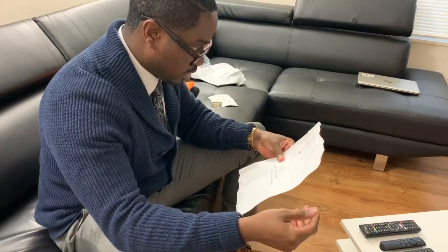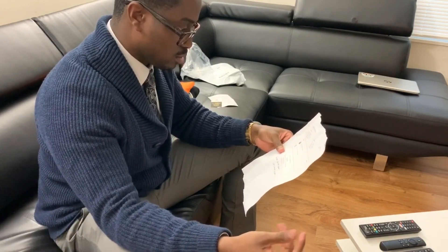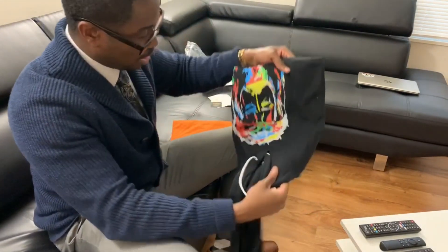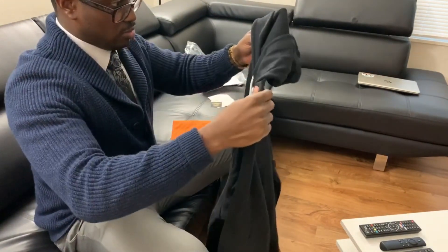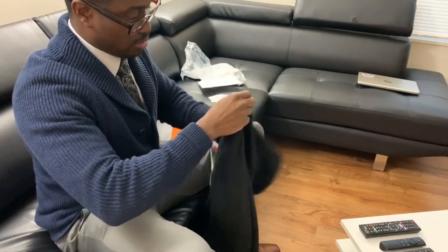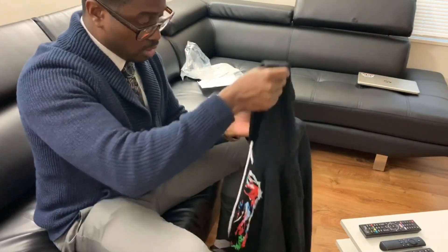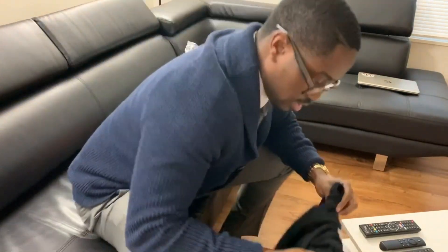So like I said I got a medium hoodie and a large t-shirt. Hopefully this hoodie fits — I was questioning whether I should've gotten a medium or a large, but it kind of looks smaller. I can tell you right now this is not a thick hoodie — it's paper thin.